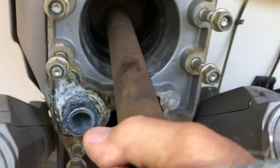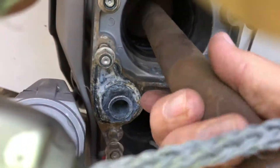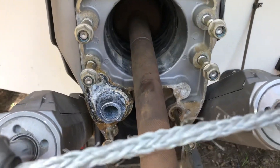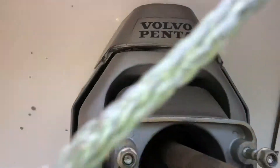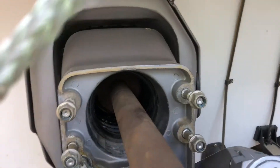Now watch. See, right now I just pushed it down. Now I'm going to raise it back up. See, I just raised it back up. What I'm doing is that gimbal bearing pivots inside the transom shield where it mounts. And what you need to do is you need to align your gimbal bearing.